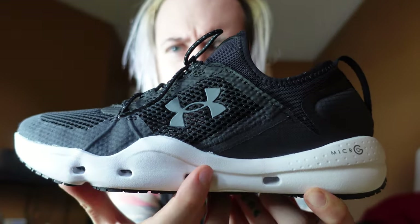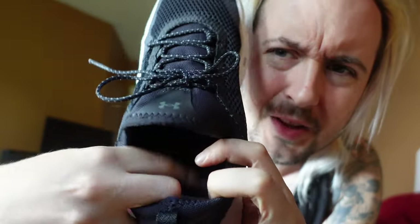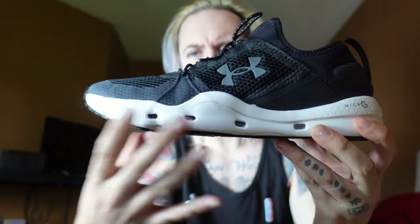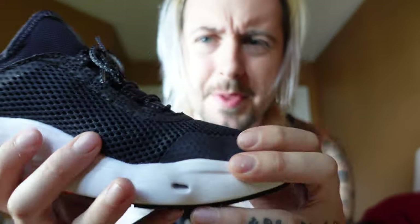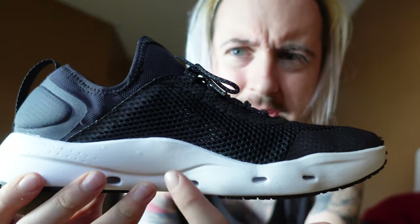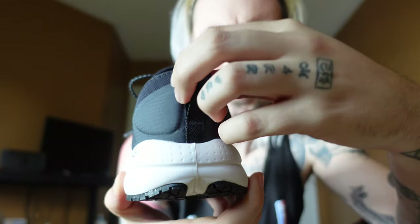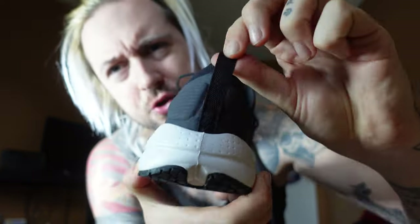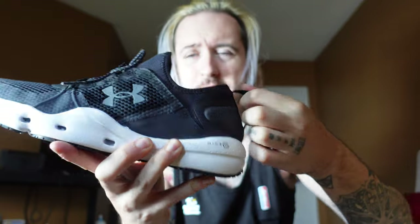And you can see the bottom holes here. This is so when the shoe is submerged in water, the liner is very light — the water will not stay in the shoe, it will go out. Also, the material on top, the meshing, is very soft, very light, and very easy to dry. You can see through the center of the shoe pretty much the way I have the lighting. Now, the heel tab — you have a little string, so if you have issue getting your foot in because it is a sock liner shoe, then you will have to use this.